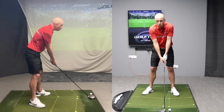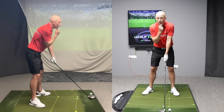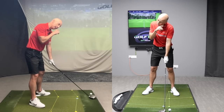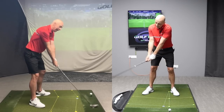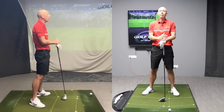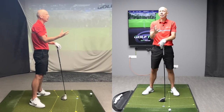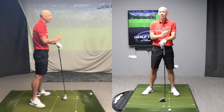This tip is so simple and the return on effort is enormous. Simply learning to turn your head to the right and tilt your neck to the left as you swing back will allow you to turn many more degrees in the backswing and make a backswing that makes you feel like you're maybe 20 or 30 years younger. We can add 20, 30 or even 40 yards to your tee shots just by using this simple trick.